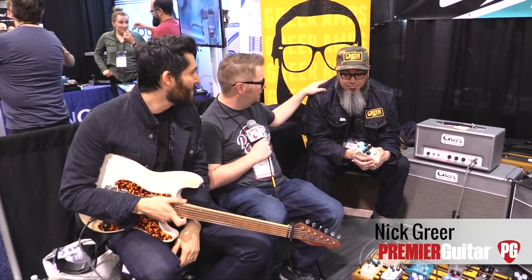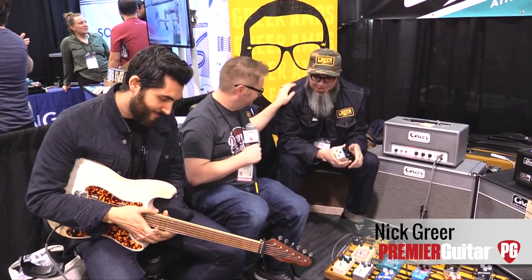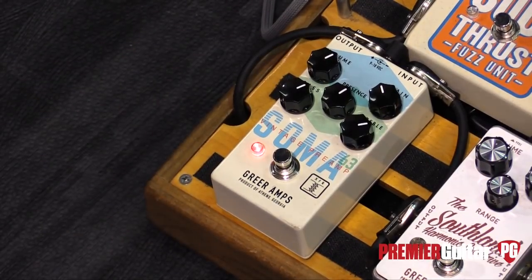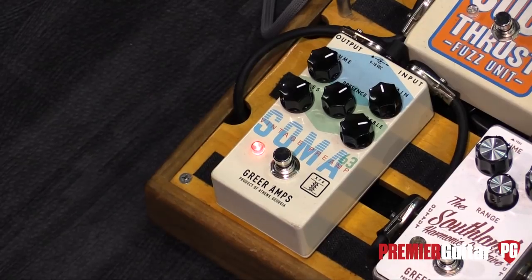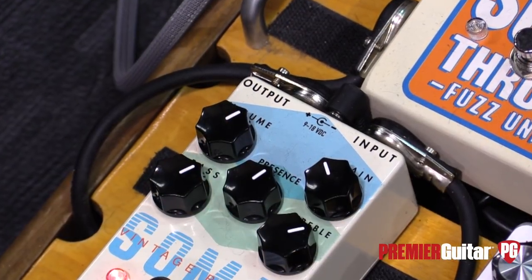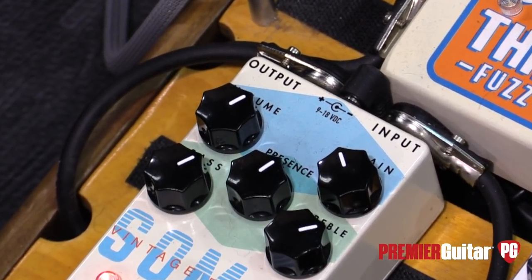We are here with Nick — don't call me the Crate — Greer. So we're talking about the Soma 63, which is what we heard on the intro. That's this beauty right here. Tell us about the idea behind the creation of this pedal. The idea was to get the sound of a couple of brown Fender amps from back in the 60s. That's why it's the Soma 63.